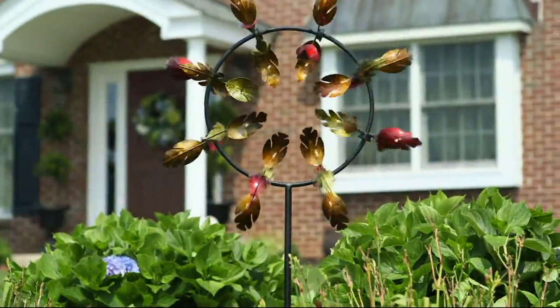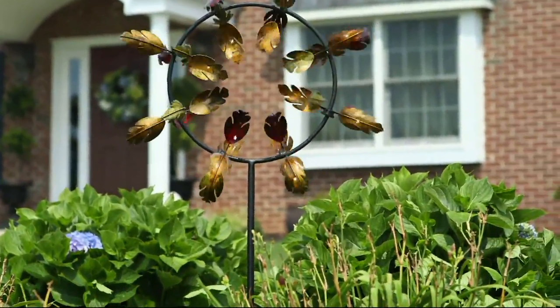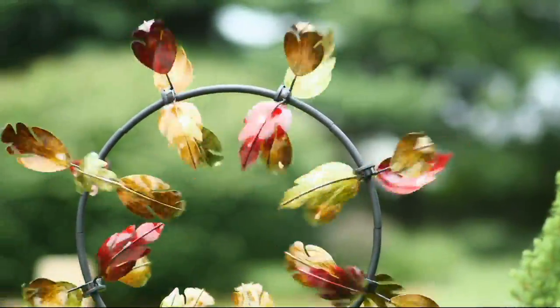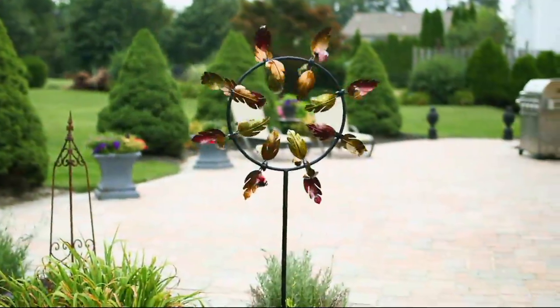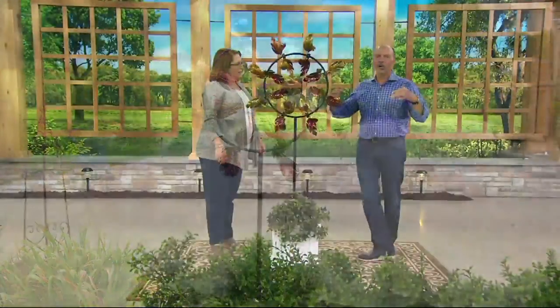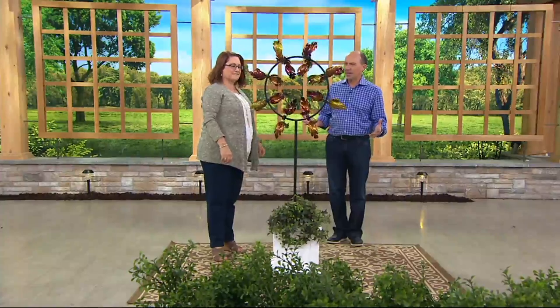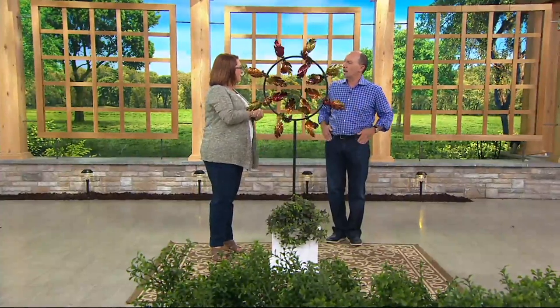Over 700 have been ordered — brand new today from Plow and Hearth. At $55.47 with three easy payments of $18.49, it's a one-of-a-kind item. It's what makes your yard special, something with movement that gives your home an identity — you can tell guests, 'My house is the one with that beautiful spinner with leaves floating around it.'